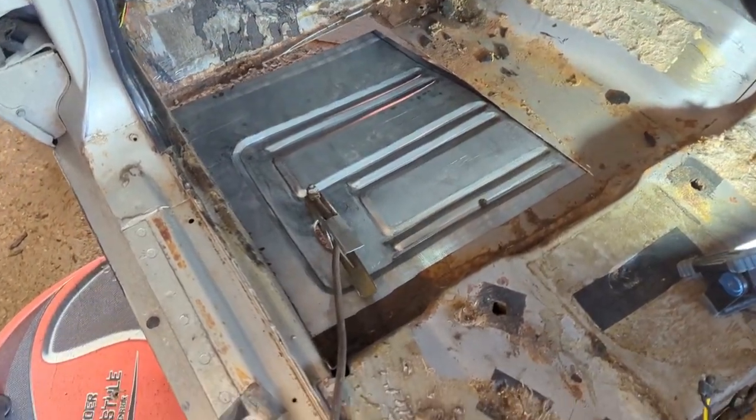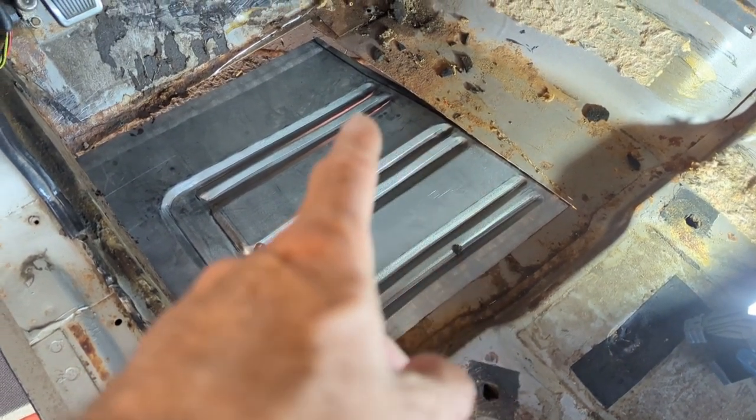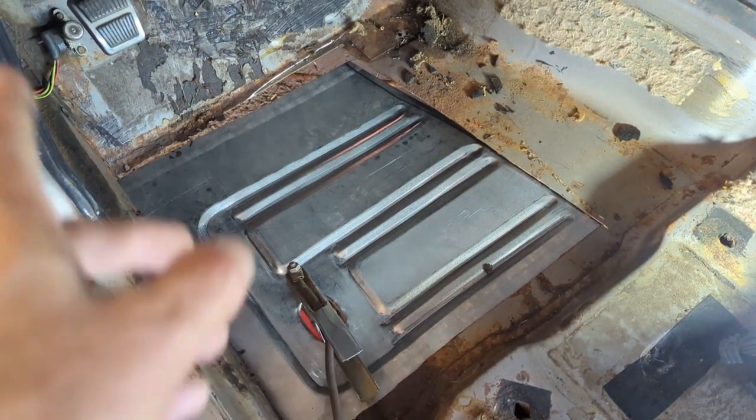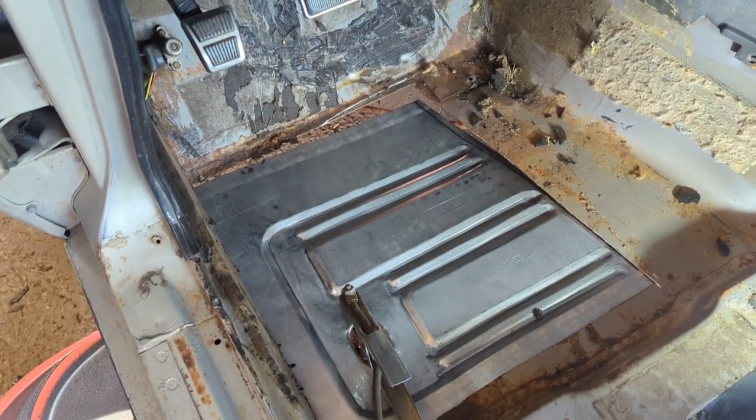I've got it loosely in place — floor pan. I'm going to tack it in place, cut and butt it. It'll be good enough for a floor pan.